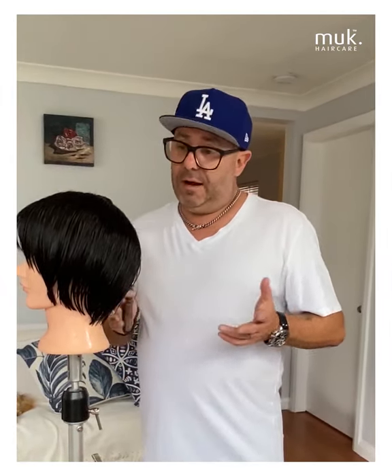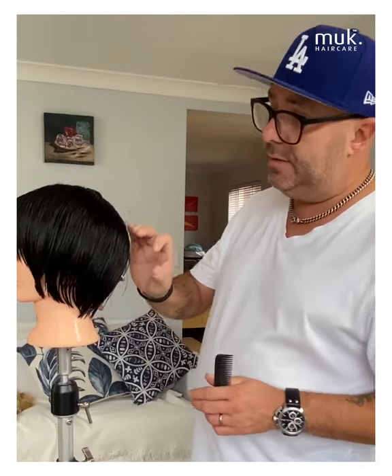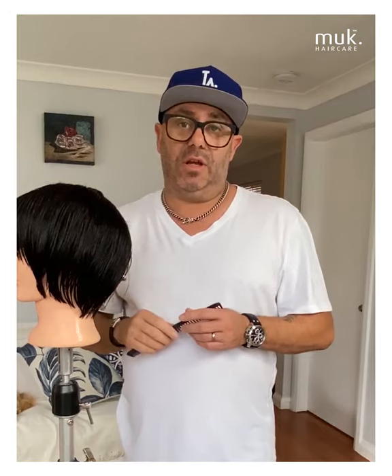During our classes carried out throughout the year, so many students have asked me: how does the back sit, how does the side work, how did you cut the top? The simple answer is I need to understand where the areas of the head start and where they finish. Today I'm going to be showing you how I find the nape, the back, the crown, the side, and the top, and the simple way that we can execute that.